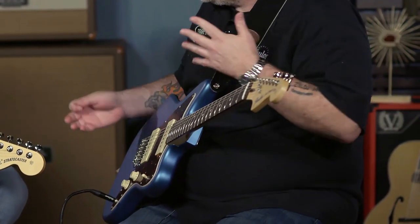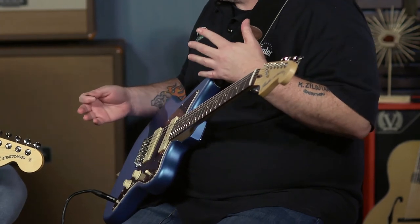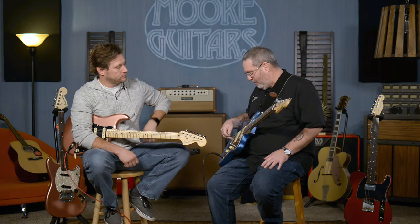Let's talk about some of the other features making their presence on this American Performer Series. We talked about the switching bonus on the Strat. We talked about the Strat bridge on the Jazzmaster.